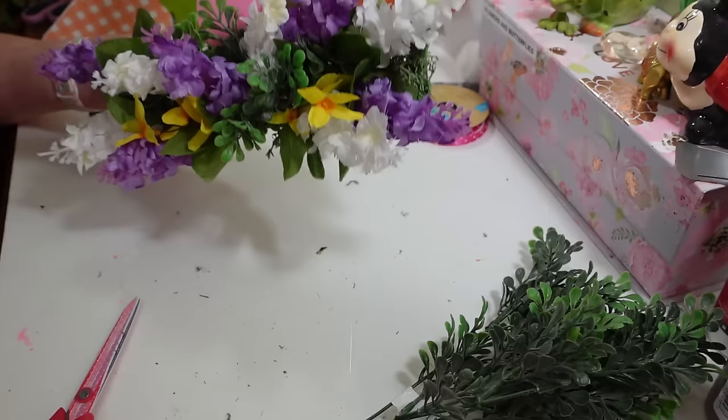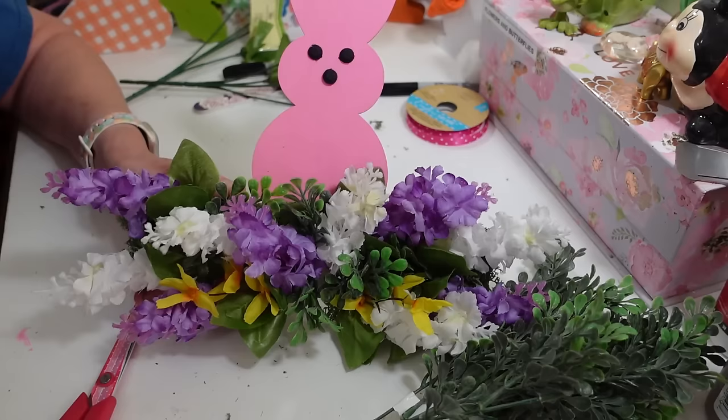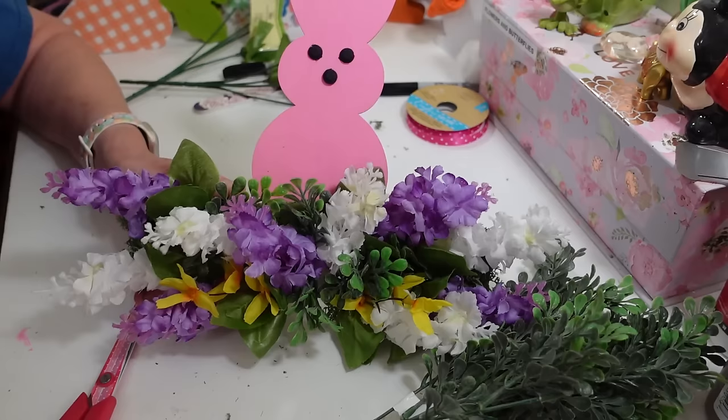All these little guys are done! I'm going to clean up this mess and take some nice pictures to put at the end of the video. I wanted to get these done and share these little projects with you guys today. Thanks so much for watching, everybody - I will see you all next time. Have a great day, everyone!